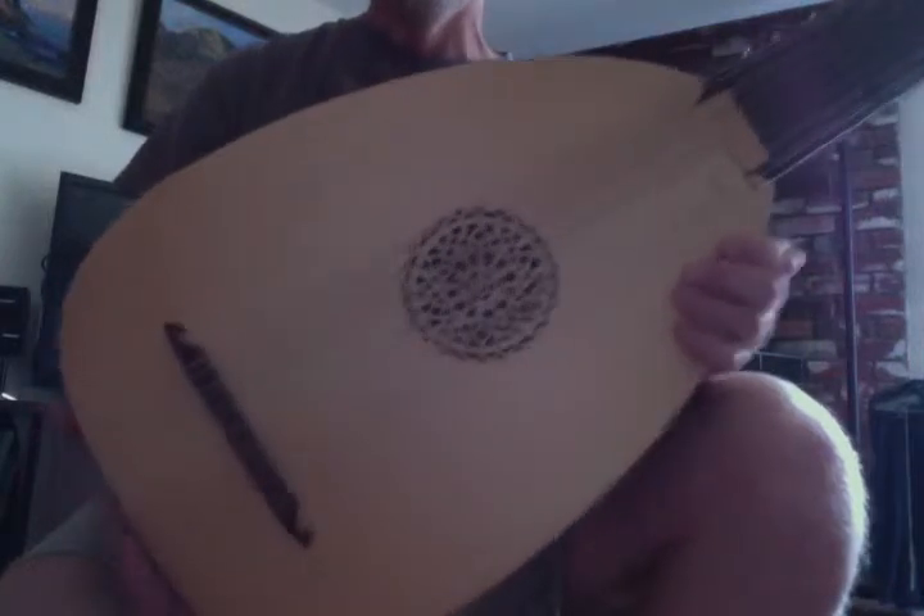My lute. It is very pretty. It has a nice back. Many, many pegs.